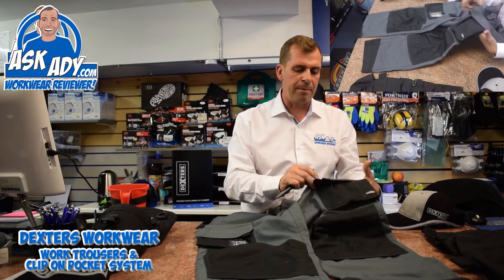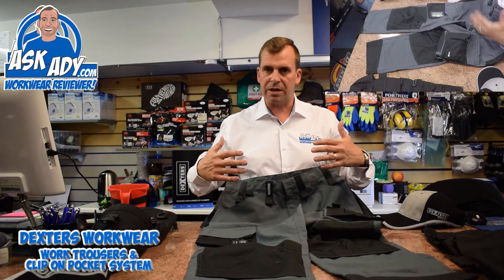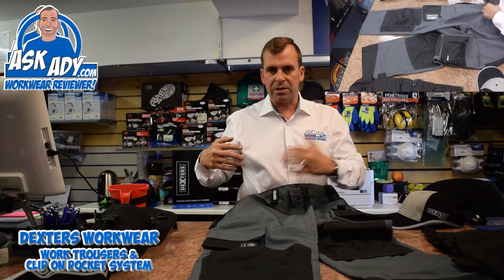Nice marking pencil there. This one here hasn't got any flappy pockets and it doesn't really need it because you're going to build this trouser up with all the accessories that go with it. Two front pockets on the front, nice and deep, and here you've got a secret little pocket with a zip which is quite handy for putting your change in, things you don't want to lose. That zips up, nice and keeps out of the way.